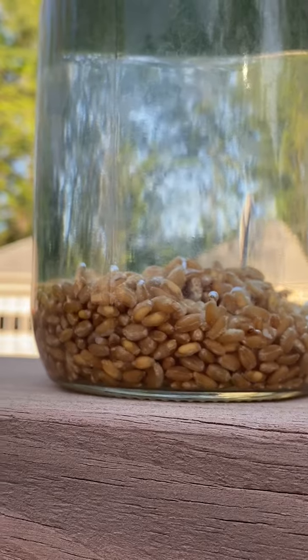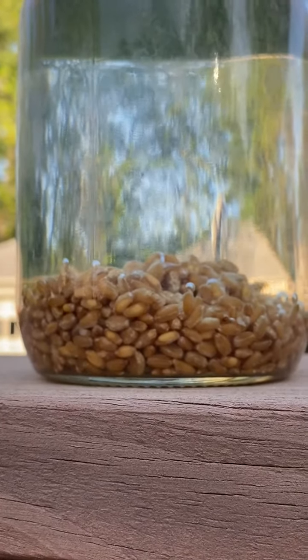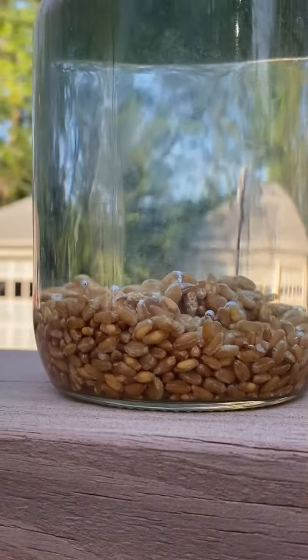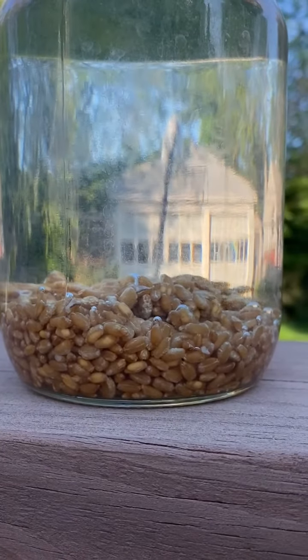Our cells also need that air — oxygen — and that's when they sprout, that's when they are healthy, when they multiply. Very simple, right? Just observe. I wonder if the others will grab a bubble or not.